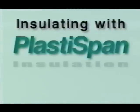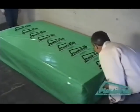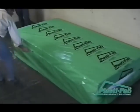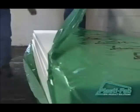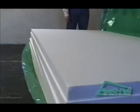Welcome to PlastiFab's instructional video on installing PlastiSpan rigid insulation on an interior basement wall. In this video, our experts will guide you through the steps we recommend you follow to complete your project successfully. No matter what your level of experience, you can use this video as a guide to getting the best results from your project.